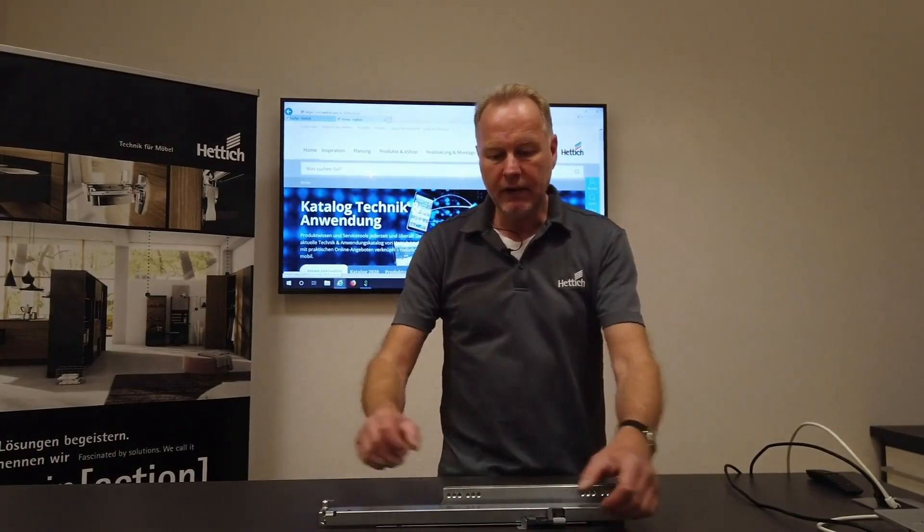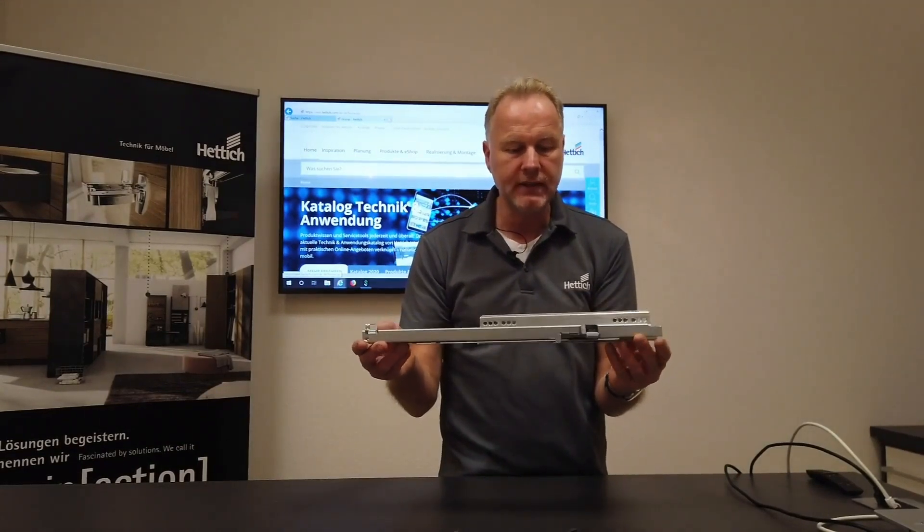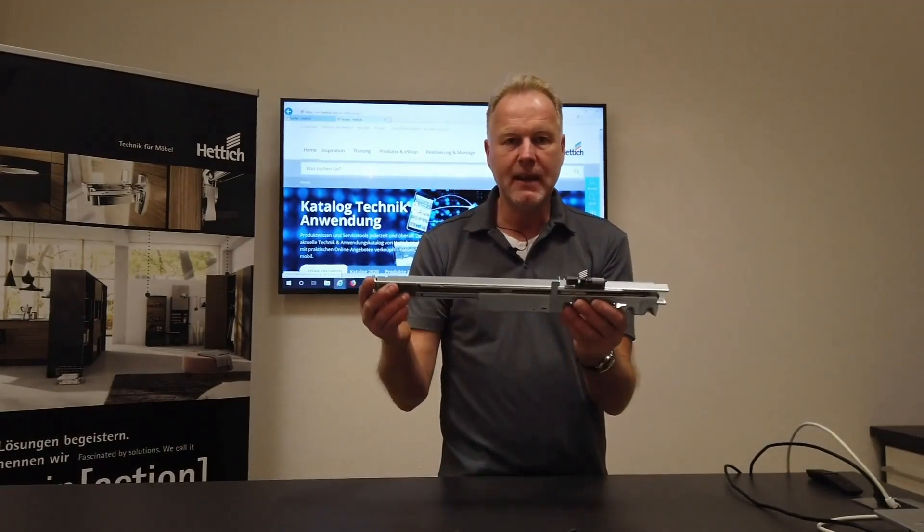Hello, my name is Paul Dietring and today I want to tell you something about our depth adjustments for the runner systems Actro, Actro U, and Actro 5D. We have a set which you can add to the runner Actro U or Actro 5D for wooden drawers where you can make a depth adjustment.